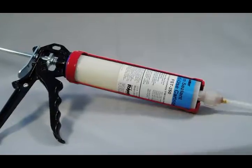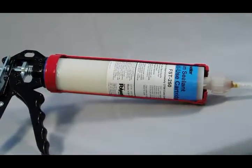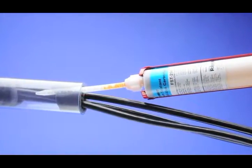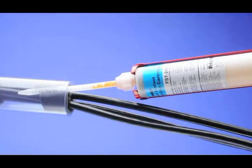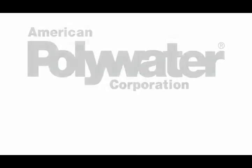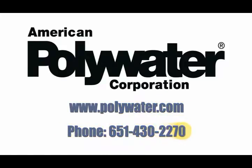Using Instagrout in conjunction with Polywater FST foam duct sealant before water or animal problems occur is a proactive way to protect electrical systems from costly outages and potential safety hazards. Please view all of our innovative product technology online at polywater.com. For further assistance, please contact your local American Polywater agent, authorized distributor, or our sales staff. We appreciate your support of our products and technology.